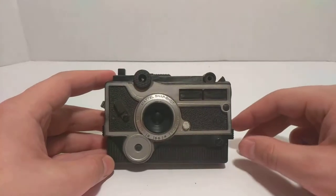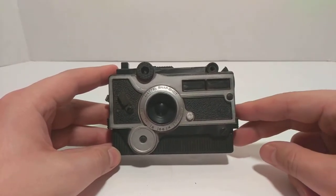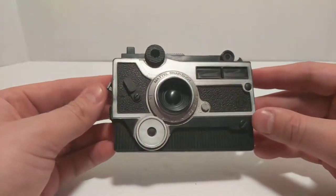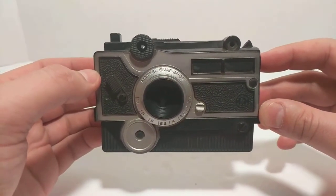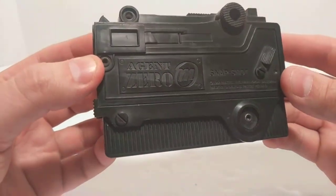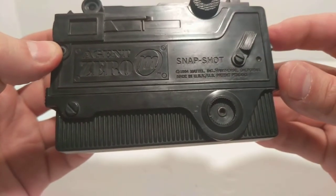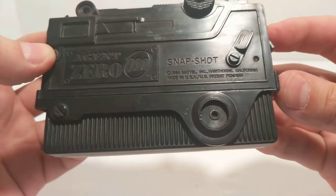I'm back again with another video. My previous video was about a GI Joe from the space race. During the 60s there was another type of really cool, heroic American culture thing, and that was the spy. So what we have here is what looks like a simple Mattel toy — it's the Agent Zero M. If you look on YouTube you'll find some pretty cool commercials from the 60s about this. This is the Snap Shot, and the copyright is 1964, made in the USA with a US patent pending.